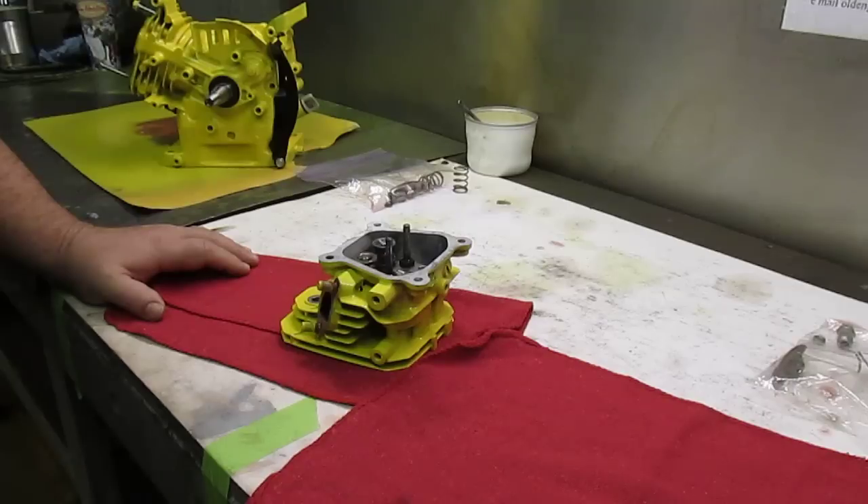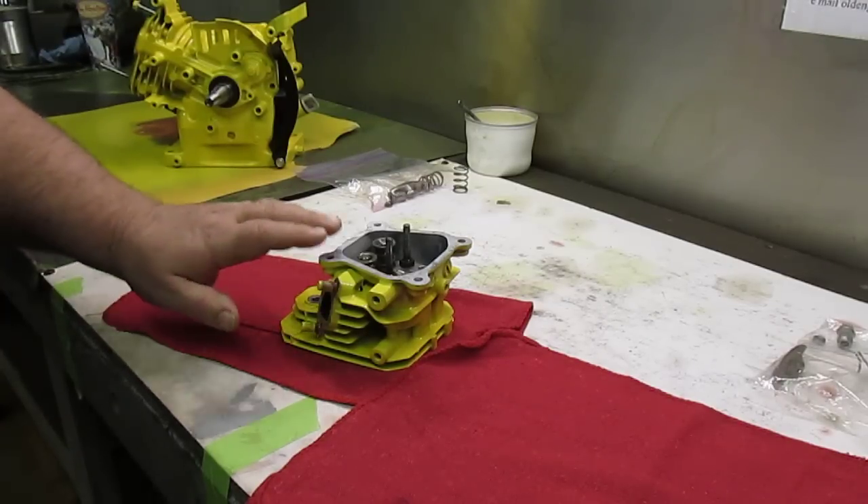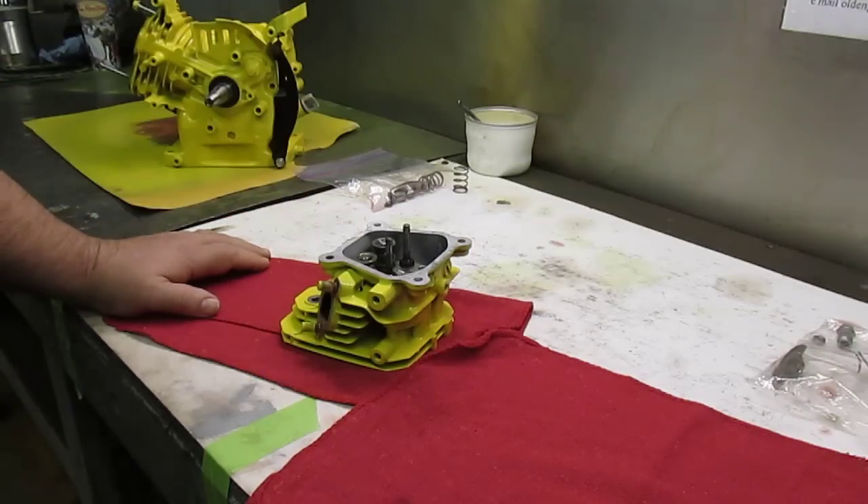They ran into problems and couldn't get the engine to perform properly, couldn't get it to idle — all kinds of issues. One of the questions he asked was about installing these springs and which side of the cylinder head the lash cap goes on. It goes on the exhaust side of the cylinder head.